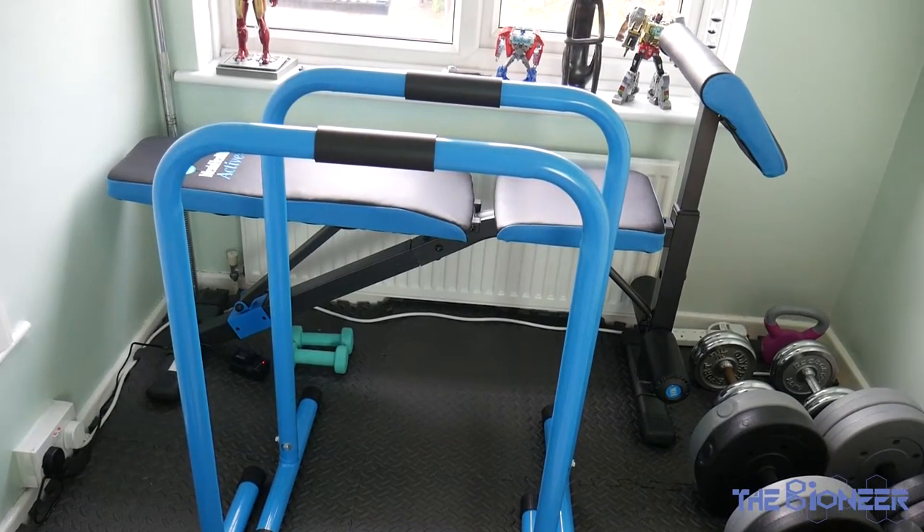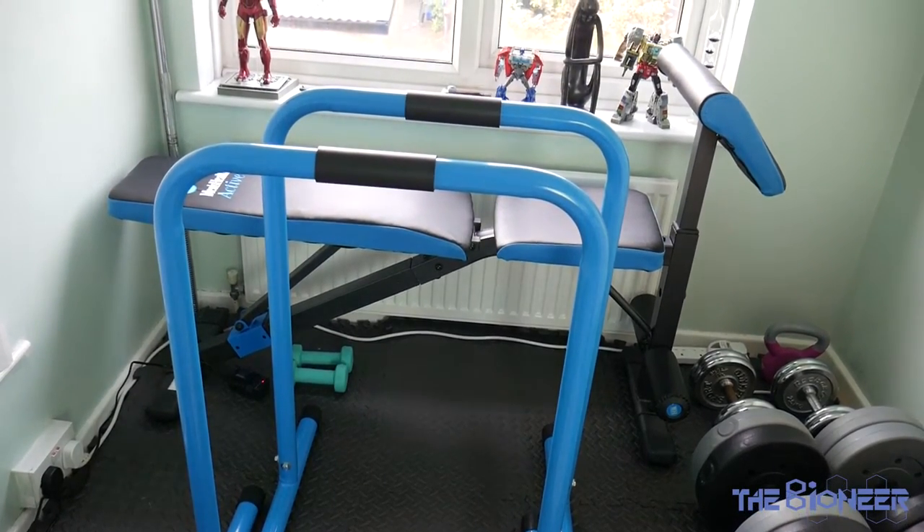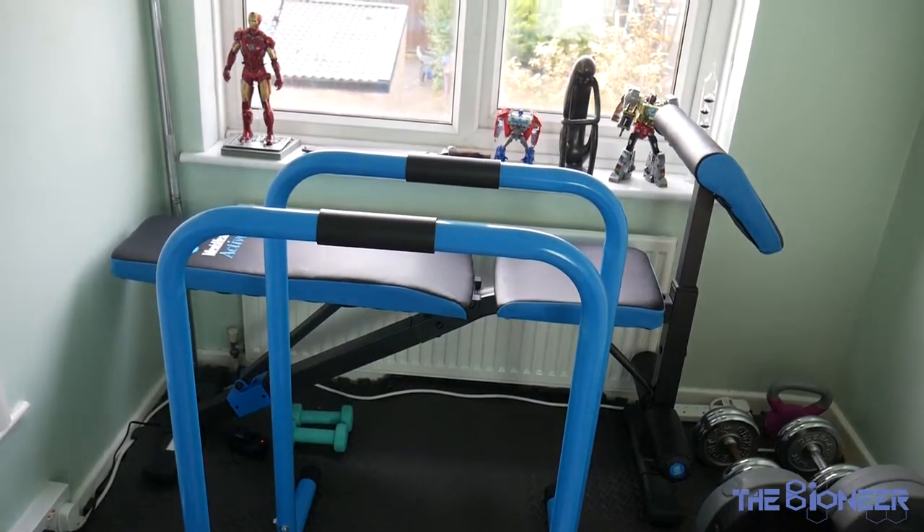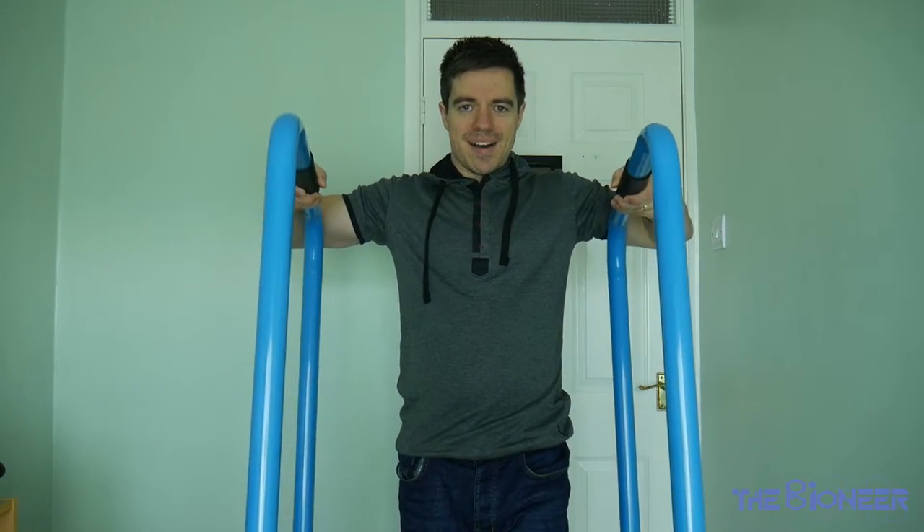Hey there guys, thanks for tuning in. So today I want to talk to you about what is now my favourite new piece of training equipment, and that is parallel bars.